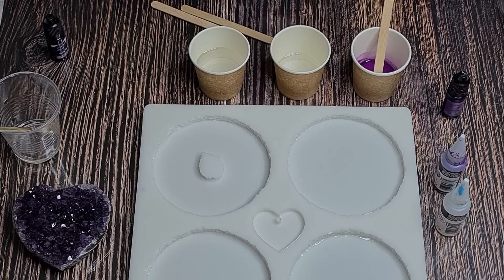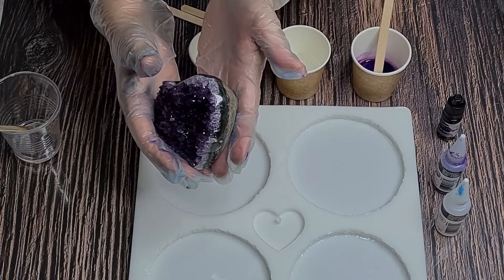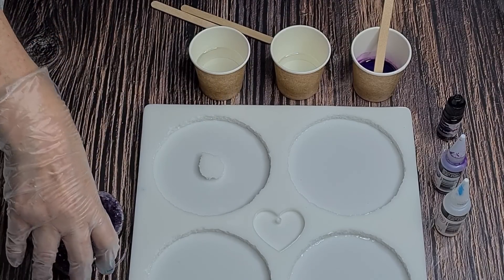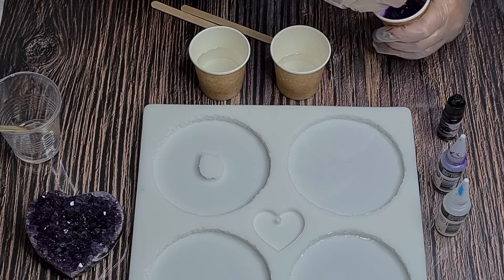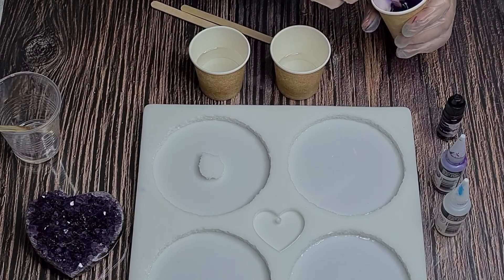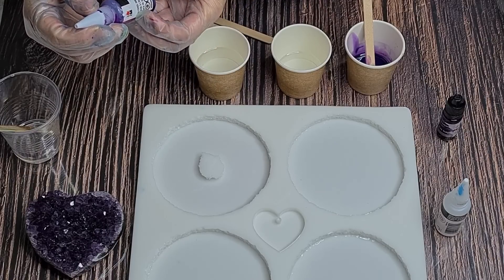It's heat resistant to 212 degrees Fahrenheit. My inspiration today is this gorgeous crystal heart - it's got the purple amethyst color, and on the edges it's more of a clear, getting lighter toward the edges and darker in the middle. Because I want it to look crystal-like, I'm going to use transparent colors - a dark purple on the inside getting lighter and hopefully clear on the outside.